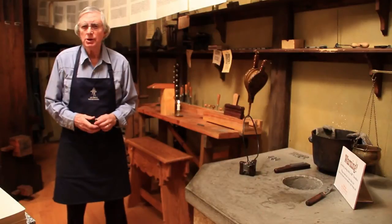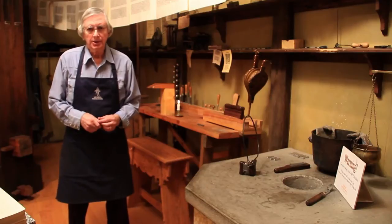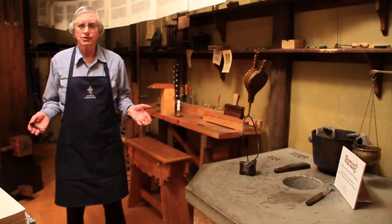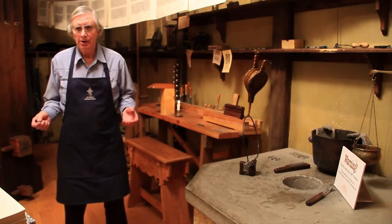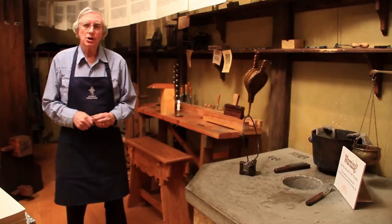Johannes knew that somehow he had to cast metal letters by using a mold. But how do you make a mold? A mold just doesn't come running out of the forest and say, 'Hey Gutenberg, here we are.' You have to have some kind of device to create the mold. And that's called a punch.